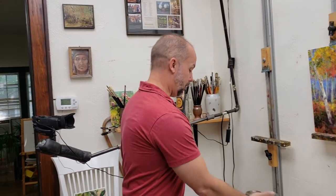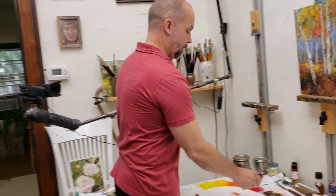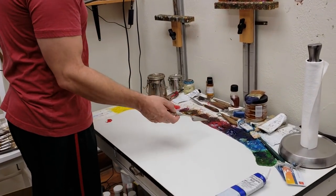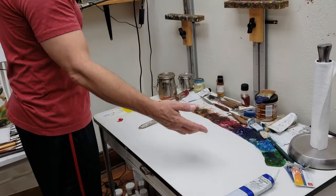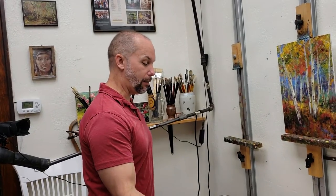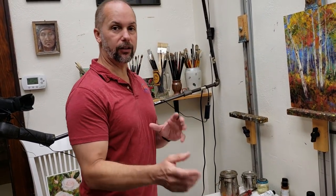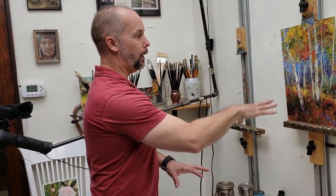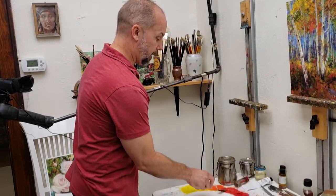I don't mess with any systems - I've been doing this forever. Each color is in its spot, so even when I come in I know exactly what color to put down. It's always consistent and becomes a memory system where I don't have to think about where my colors are. I just grab my color and mix with it - it's second nature when I'm painting, so what I'm really focusing on is the painting itself.